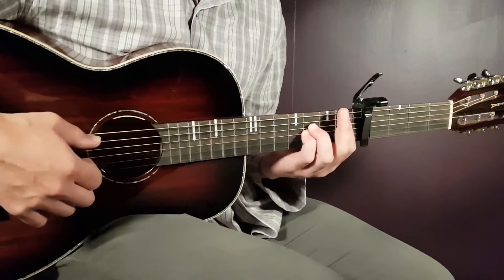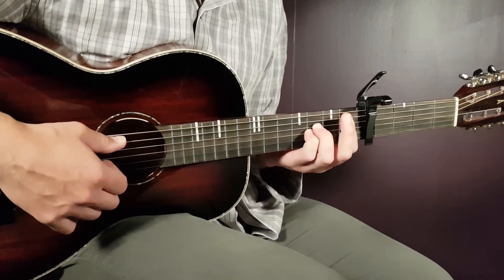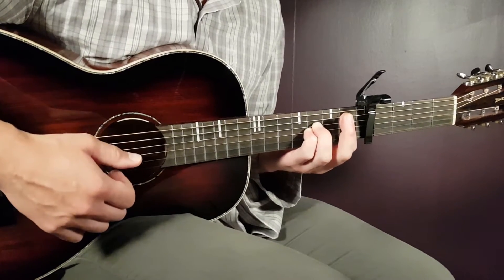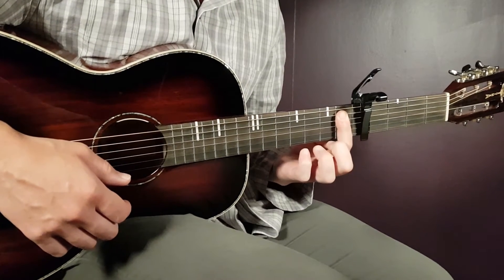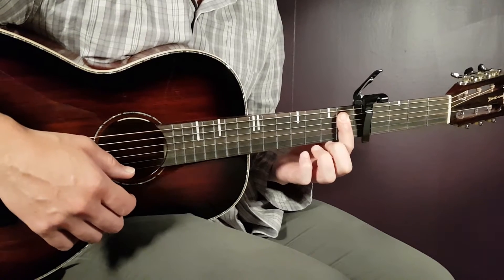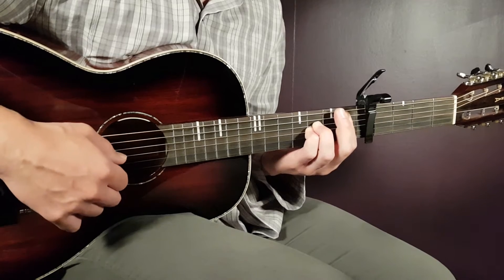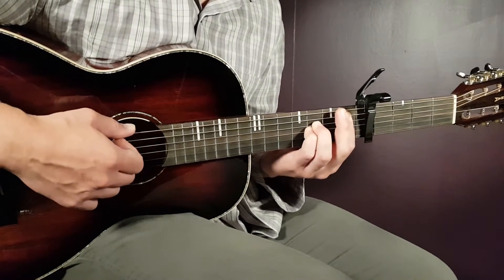The first one will be A sharp — I will actually play an A sharp sus chord. It's easier and it sounds great in this song as well. You need to put your bar here on the first fret from the A string and down, so five strings from bottom up. And the rest will be third on D and third on G.